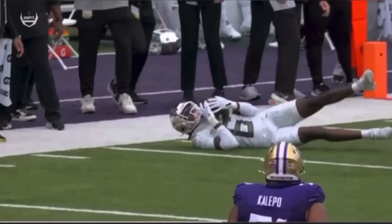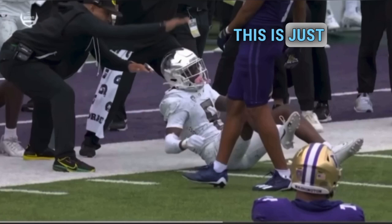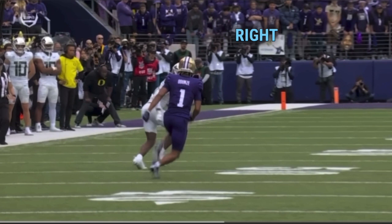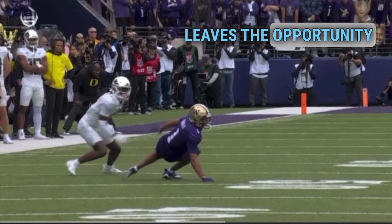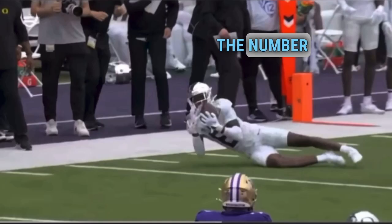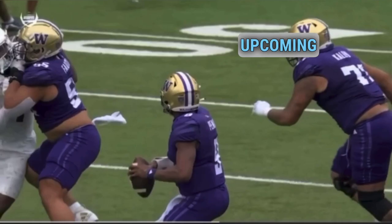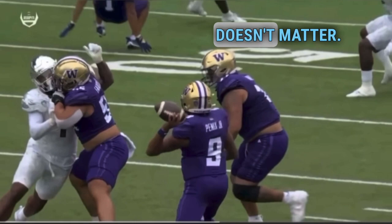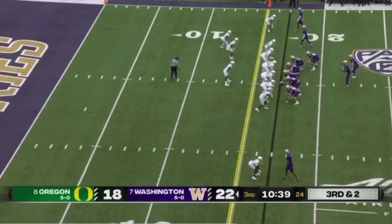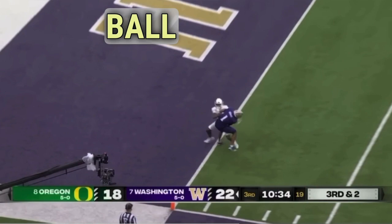On this play — intercepted. This is textbook of what to avoid as a receiver — always make sure your fundamentals are in line. What I want to see Rome do on this route is have his nose over his toes when running out of his break. He has his weight on his heels, he falls back, and that leaves the opportunity for the pick to happen. No receiver is perfect, but I want to stress — whether you're the number one receiver or an upcoming receiver, you always want to make sure the fundamentals stay the fundamentals, no matter how high you go in this game.